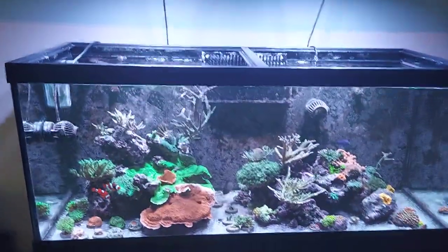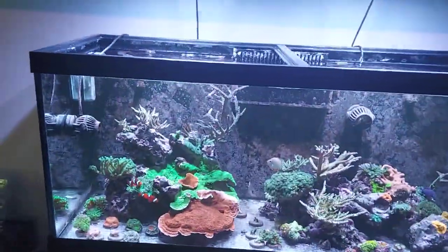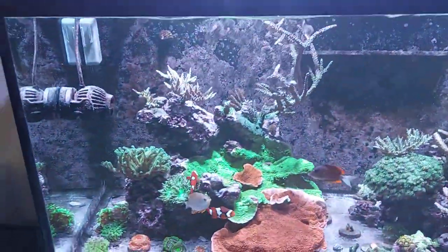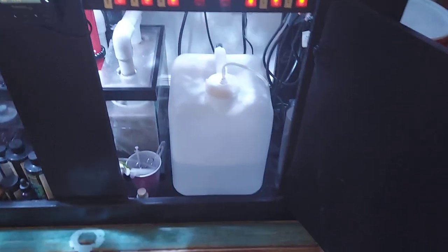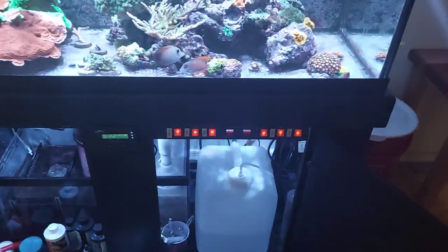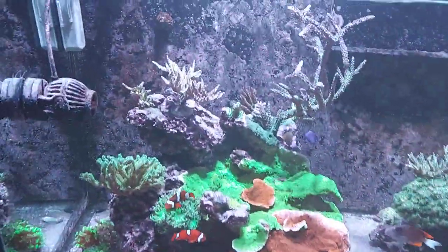Let's flip around and give you a shot of the tank after five days of me not being here to care for it. This is with a blue filter over the camera — as you can see, everything's fine, everything made it, all fish are alive and accounted for. My tank sitter did have to top off the auto top-off reservoir once, which I knew he was going to have to, but when I got back it was still pretty full.